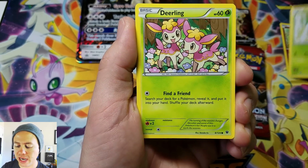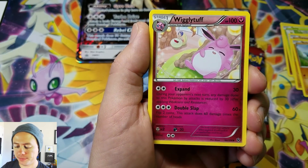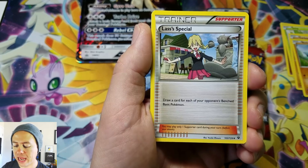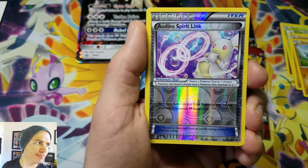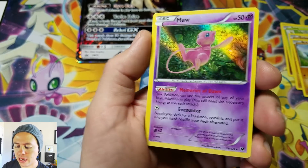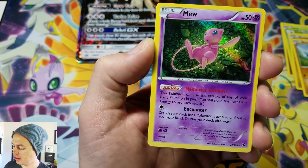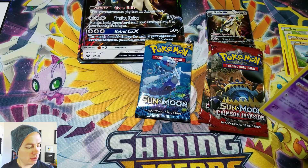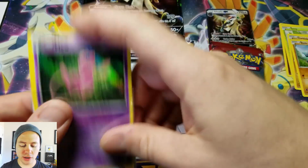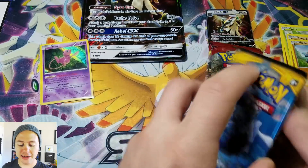Jigglypuff, Snivy, Deerling, Carbink, Riolu, Audino Spirit Link, Wigglytuff, Lass's Special, Audino Spirit Link again — this time reverse holographic — and a Mew Holo Rare. That's a cool card. I like that card. One of the more sought-after Holo Rare cards in Fates Collide.